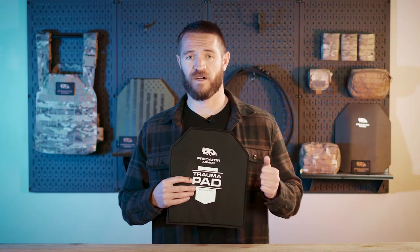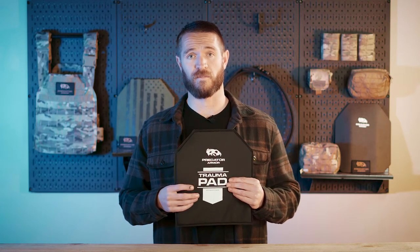Some plates, like 3A soft armor from aramid fibers and ceramic plates, are going to have a little more back face deformation when that round hits the plate. This trauma pad will help absorb that deformation into it. Steel plates aren't susceptible to back face deformation, but they don't absorb as much of the energy as ceramic plates do. So when a round hits a steel plate there's still a lot of force and energy behind it, and the trauma pad will help absorb some of that so your body's not catching everything.